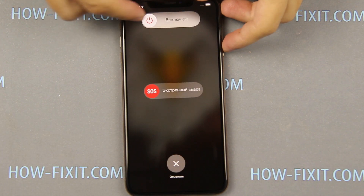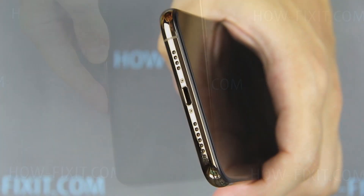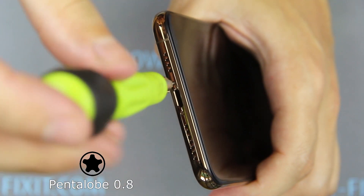Before disassembling, turn off the iPhone and remove the SIM card tray. Unscrew two screws near the lightning port.